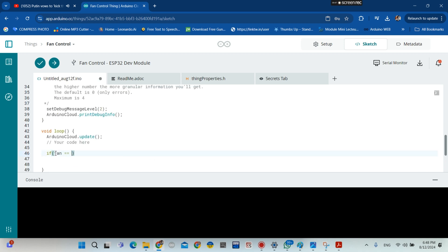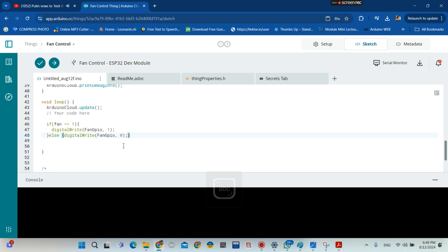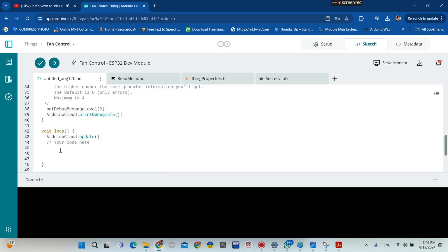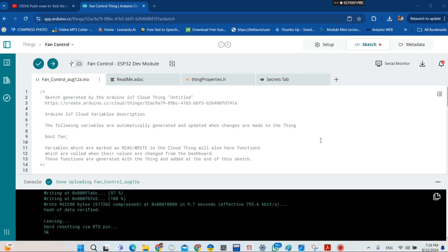This is the code; we need to change it to fit our project. The 'fan' is the Boolean variable we just created. If the Boolean variable equals one, then the fan starts spinning. If not, the fan will stop spinning. We can put these instructions inside the void loop function. I choose void loop.